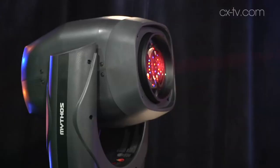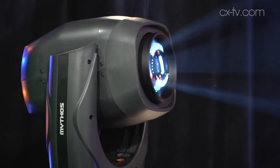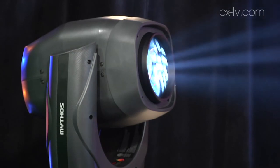The way the casing and the yoke are designed — it's a beautiful industrial design. It looks exactly like a Super Sharpy. But it's keeping the noise down as well. This is remarkably quiet for what it does.